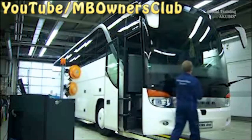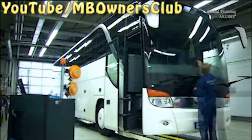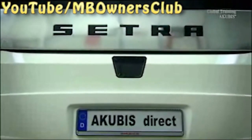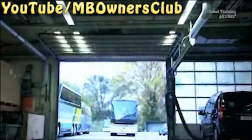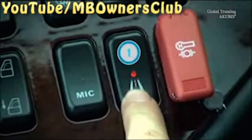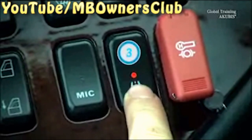Once you have done that, fold down the windscreen wipers and remove the marking from the windscreen. Now it is time to take a short test run in order to check the system. To access the test mode, press the lane assist switch 6 times within 60 seconds.